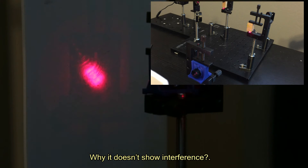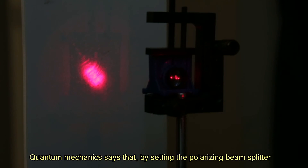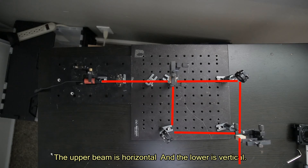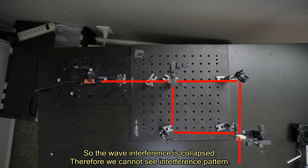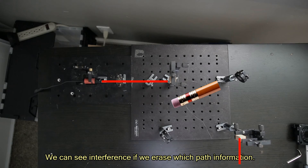Why doesn't it show interference? Classical mechanics says that two orthogonal beams cannot interfere with each other. Quantum mechanics says that by using the polarizing beam splitter, we are able to identify the path of the photons — the upper beam is horizontal and the lower beam is vertical — so the wave interference is collapsed. Therefore, we cannot see an interference pattern. We can see interference if we erase the which-path information.